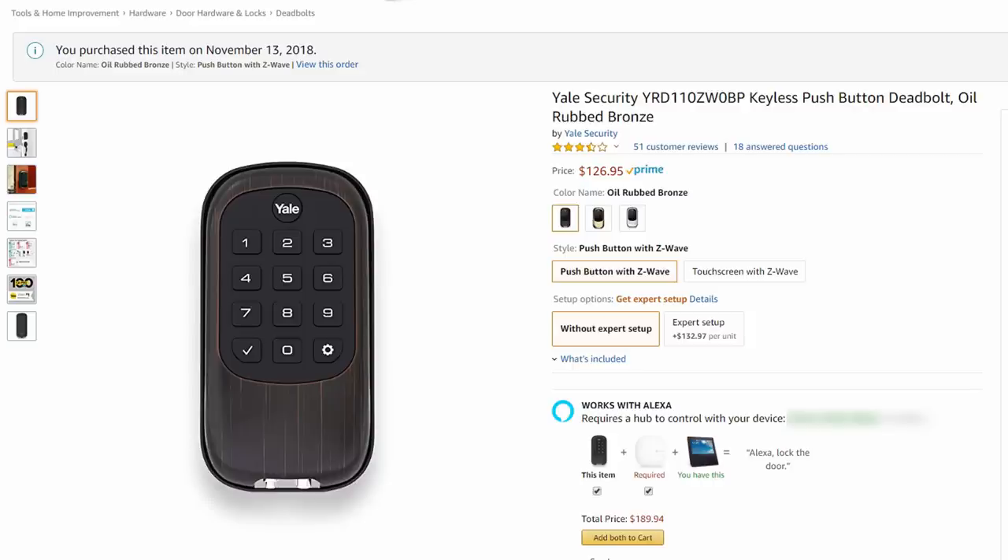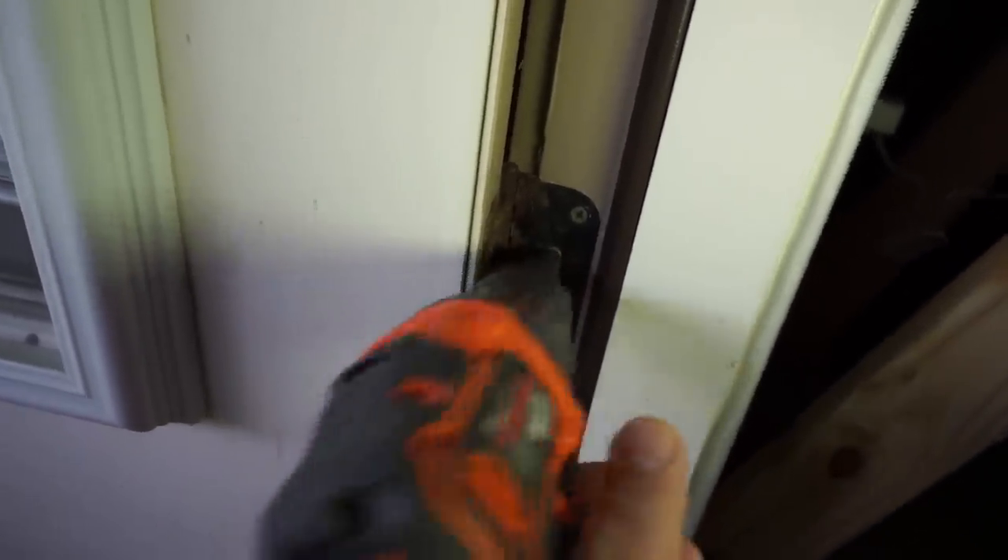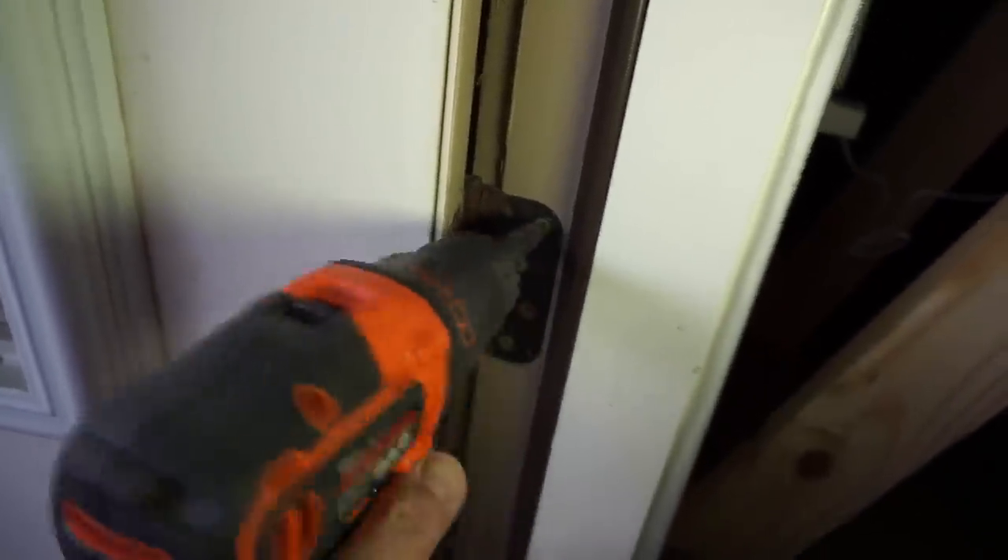To try this feature out, I purchased the least expensive Z-Wave lock I could find — the Yale B1L110, which I'll link down below, and it is also on the compatible list with Ring. I'll be installing this lock in my back door and it is pretty easy if it is just a replacement for your existing deadbolt. Make sure your door is aligned properly and there is no snagging when you lock and unlock your deadbolt. My first tip: even before buying a smart lock, make sure your door is aligned and that there's no snagging on your current deadbolt.